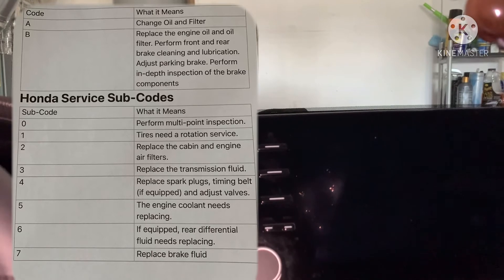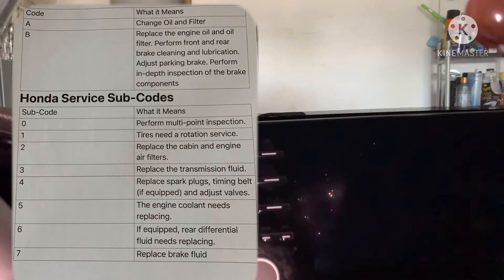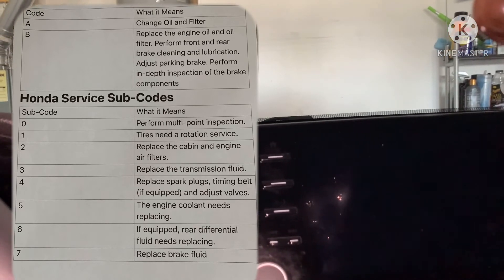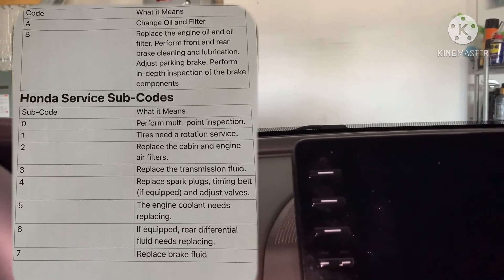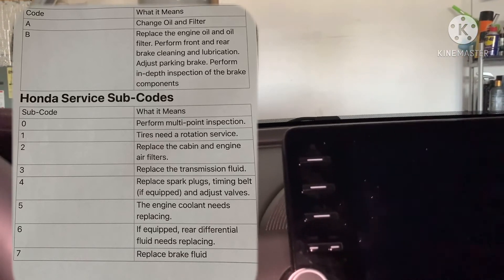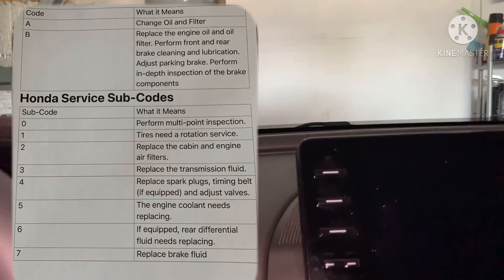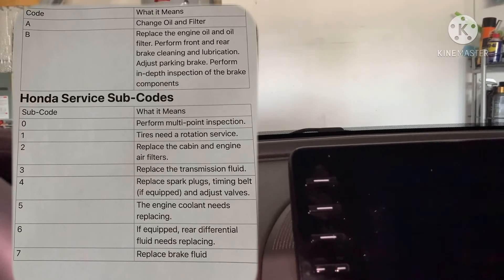Again, I want to share this with you guys just so it's an easy place to find it. You can copy it down — I have it printed out just so I know when I go in what they're going to try to recommend. It's probably in the owner's manual, but I know when mine pops up I sometimes wonder, 'What is an A2? What does that mean?' and I kind of have to research it just to see if I want to go ahead and do that or not.